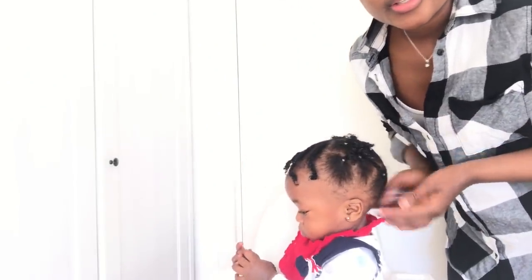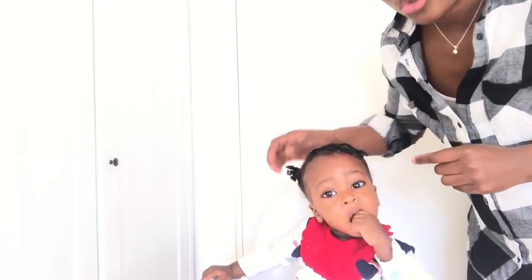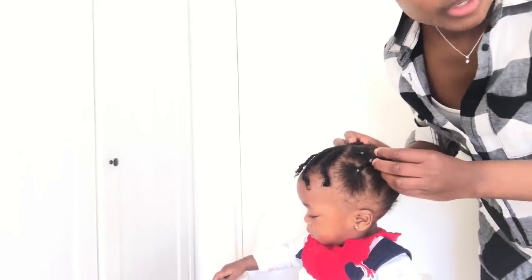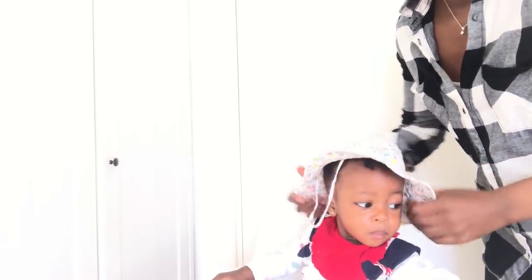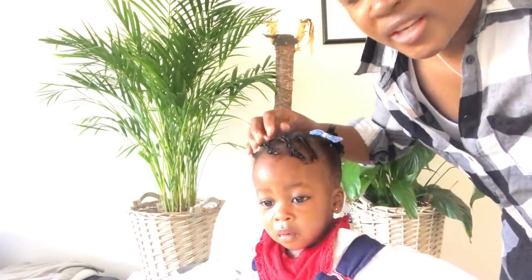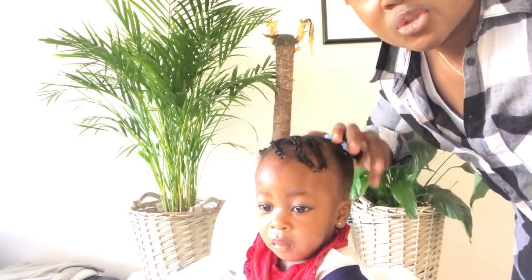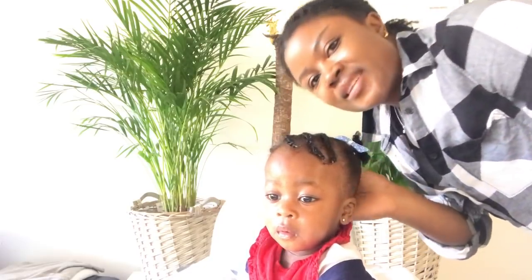I just brought her into this other setting so you can see exactly how the style looks. I'll do a very quick close-up so you can see how to accessorize it. It's a very good hairstyle especially for the summer — you can put on some caps and it doesn't form those balls in there. When you take the cap off, it'll still be looking cute. So it's just three cornrows and then some two-strand twists on the two sides, put into ponytails — and this is how it looks.